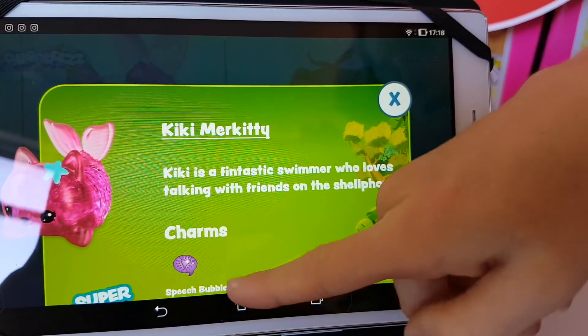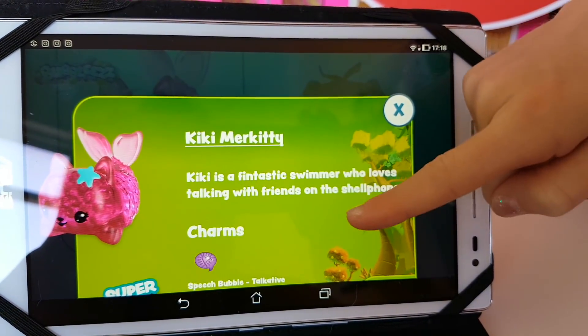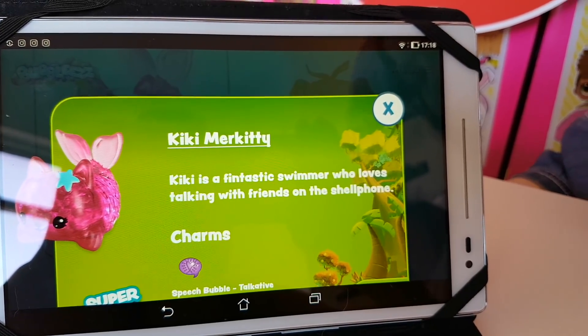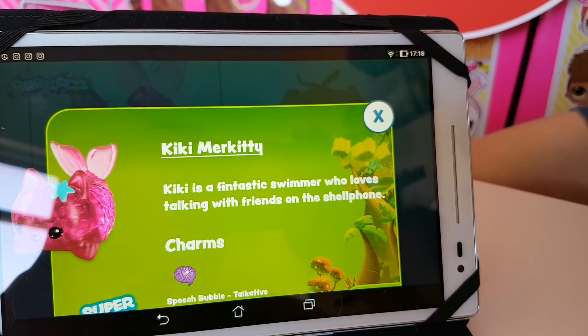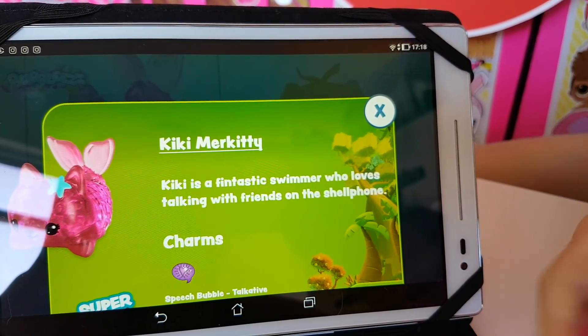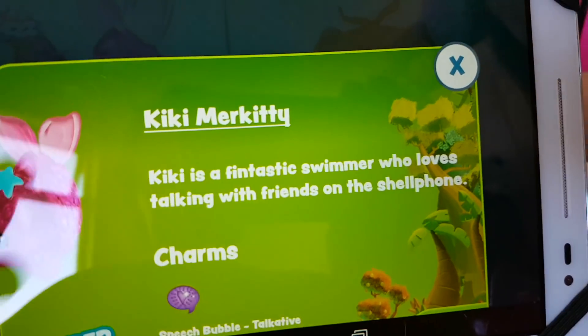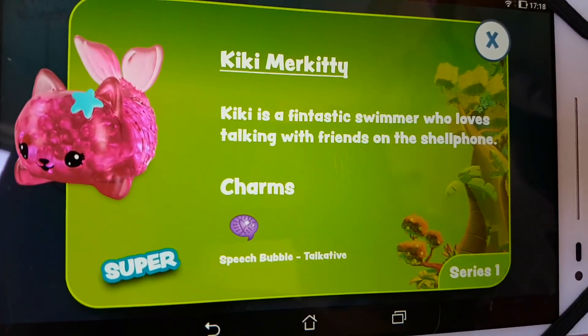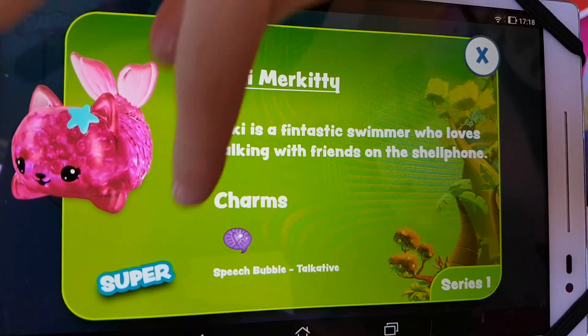Here she is — she's Kiki! Kiki Murkity! Let's have a look at what it says about her. She's only got one charm — a large bubble — which means she's talkative. It says 'Kiki's a fin-tastic swimmer' because she's a little fish thing who loves talking to her friends on the shell phone! That's adorable! So she's described as a super hero too.